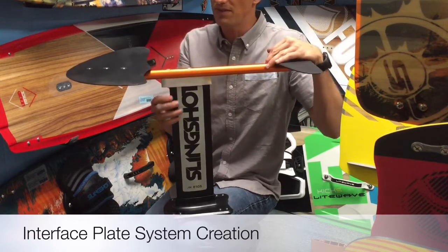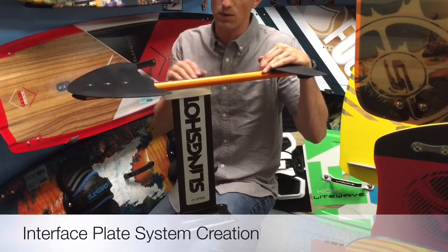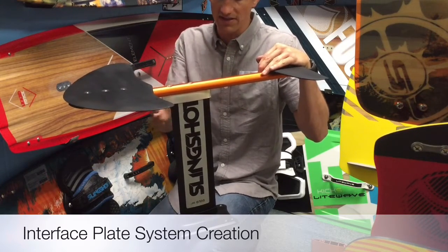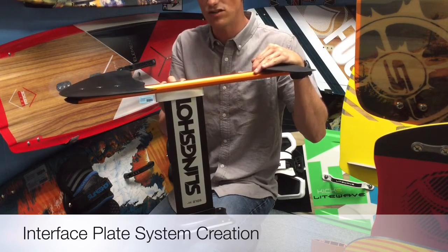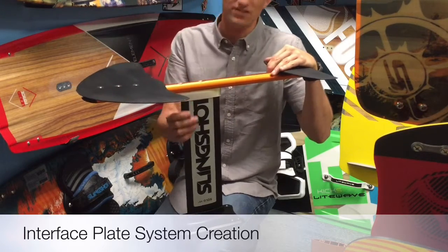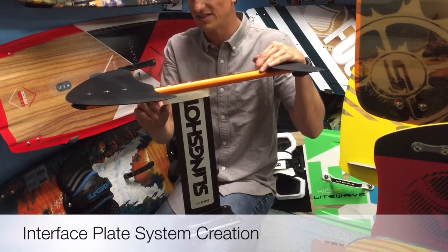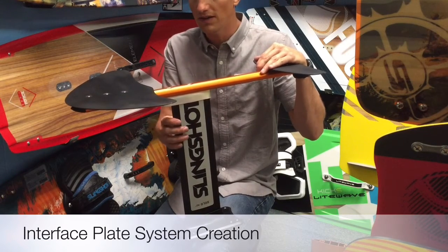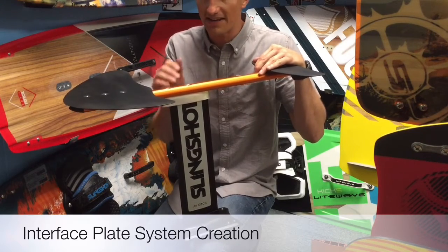These parts have been thoroughly tested by us locally, just riding them with the interface as you see it here. One thing to keep in mind is that the interface plate actually gives you an extra inch of distance. So the 15-inch mast becomes a 16-inch mast, which is pretty cool — and a 24-inch becomes a 25-inch, and so on.